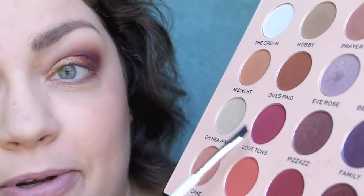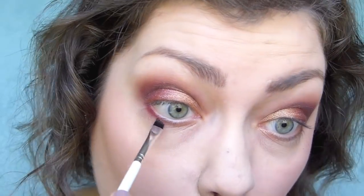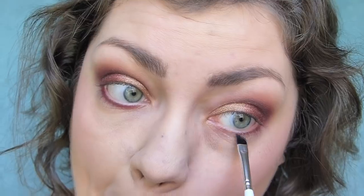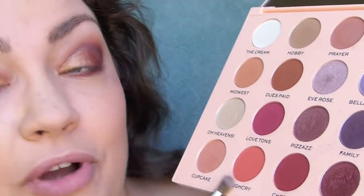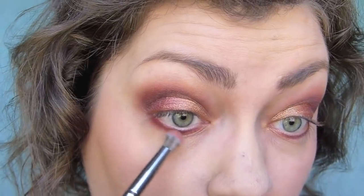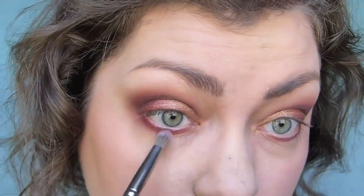Then to finish up I'm going to go into love tongues and also just a little bit of laugh cry, and fluff out that color. It's subtle but a difference nonetheless.